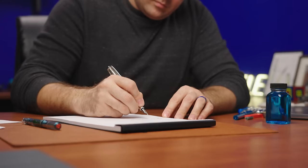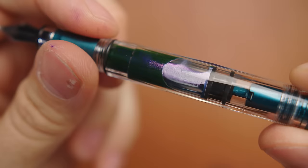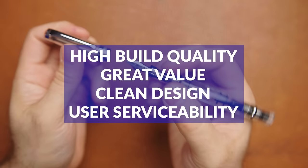TWSBI is firmly established in the fountain pen community at this point, known for its piston filled pens, usually in some form of a demonstrator with an extremely reasonable price. Ever since they started producing their own line of pens, TWSBI has been focusing on a few key areas: high build quality, good value for the price, clean design, writing enjoyment, and user serviceability.